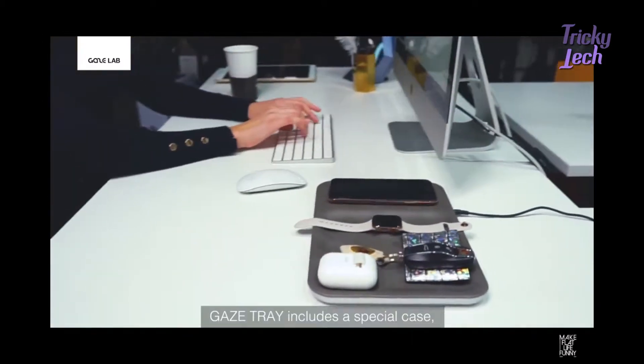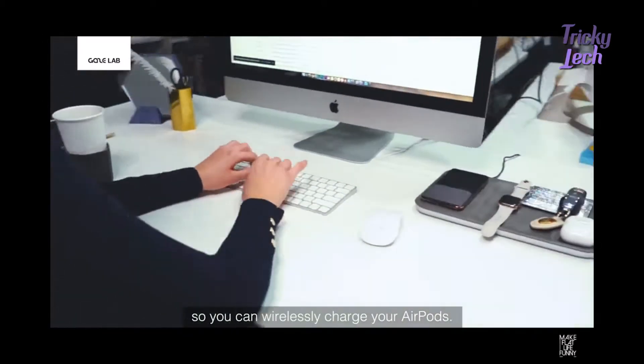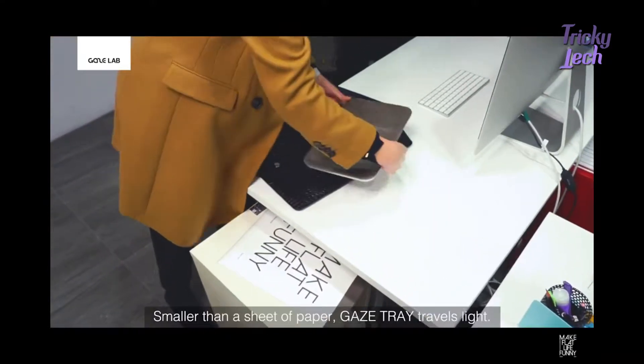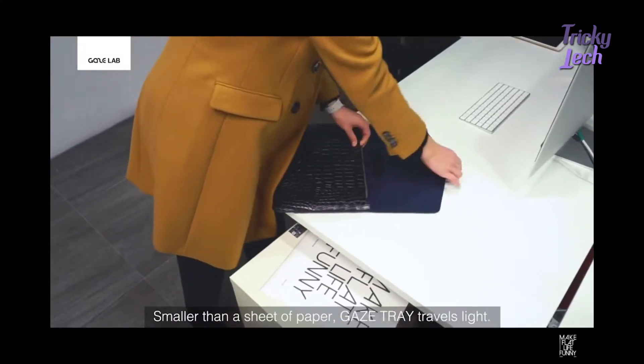Gaze Tray includes a special case so you can wirelessly charge your AirPods. Smaller than a sheet of paper, Gaze Tray travels life.